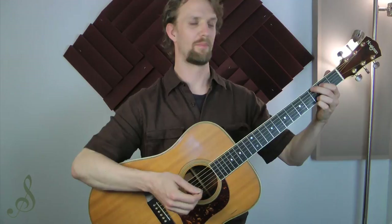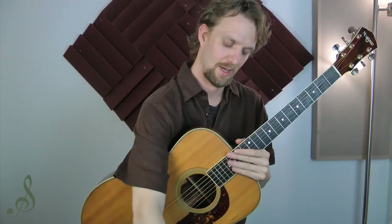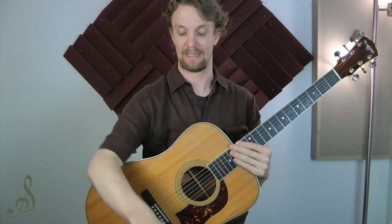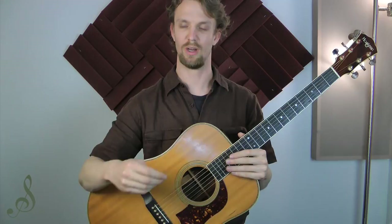Now let's check them out on some chords. I'm just gonna play a G major chord with a thin pick and strum it a few times. I think that sounds pretty light, pretty crisp. Here is the medium pick — a little fuller sound but perhaps lacking in just a little bit of that clarity. And now here is the heavy pick — it's perhaps the loudest and heaviest of all, but I think it's lacking a bit of that clarity of the thin pick.